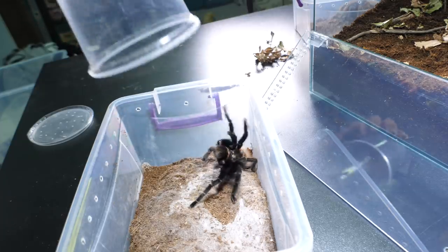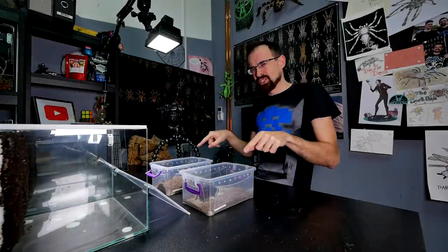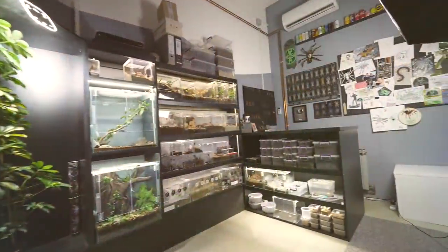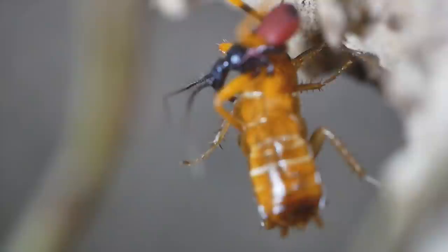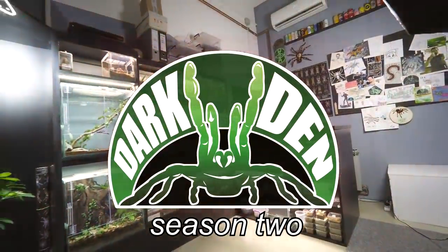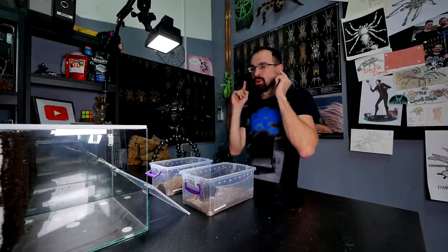When a tarantula gives you this attitude — whoa, these two are moving there. Yeah, you guessed it, right? This is going to be a rehouse video.